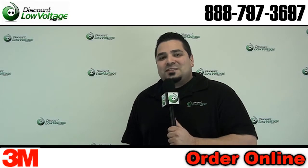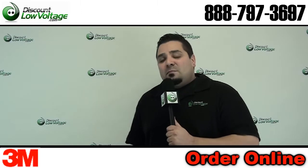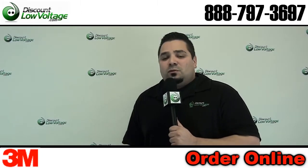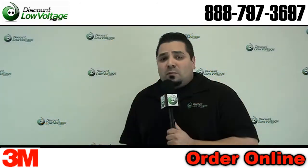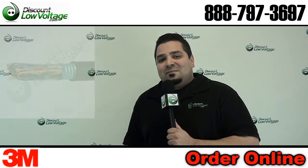Hello, I'm Mercy Salinas with DiscountLowVoltage.com and today we're going to take a look at a 3M splice enclosure. These typically get ordered for installations where a backhoe made a cut when it shouldn't have, and these are most commonly installed on 25 and 50 pair cable. Now let's check it out.